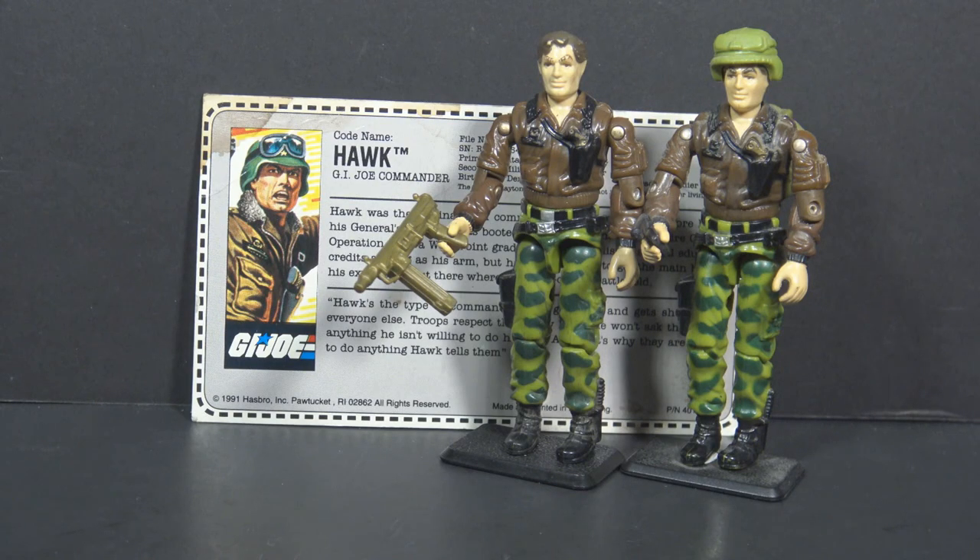That was a quick look at the 1991 mail-away Hawk. The figure is not a variation of the 1986 version, but he does have a different accessory and a different file card. Is it a rare variation? They don't seem to be very sought after, but I don't run across them very often.